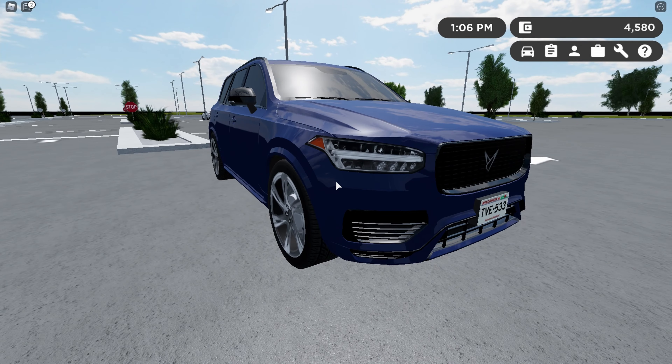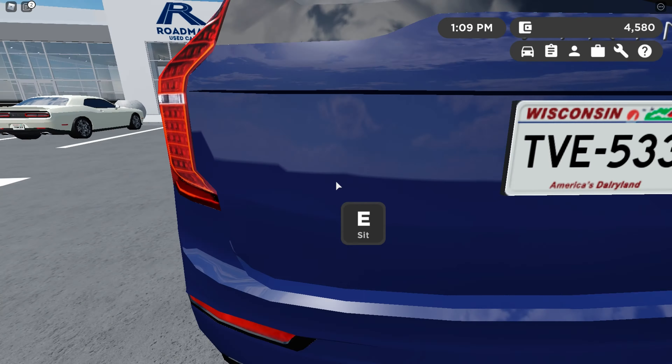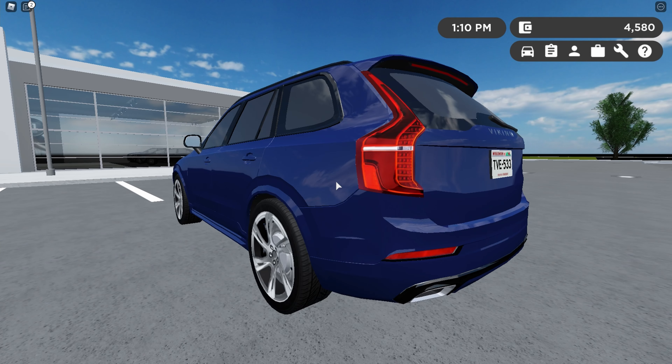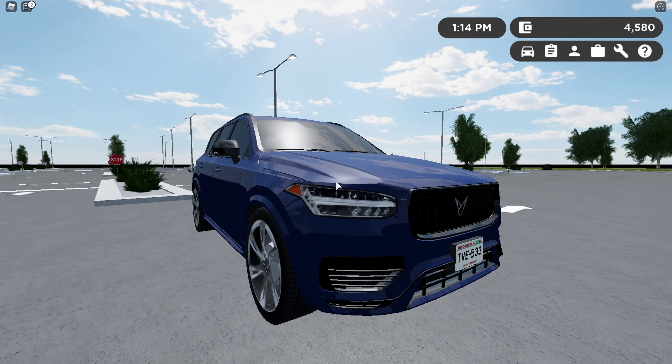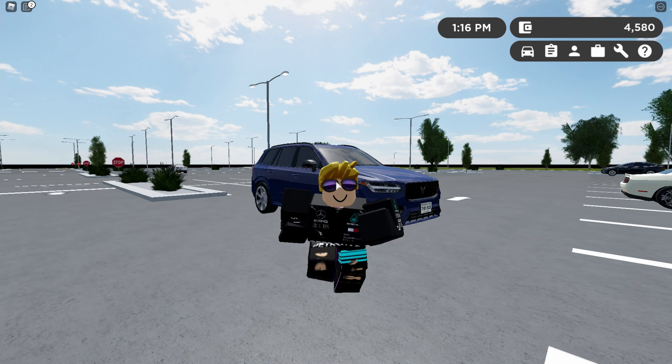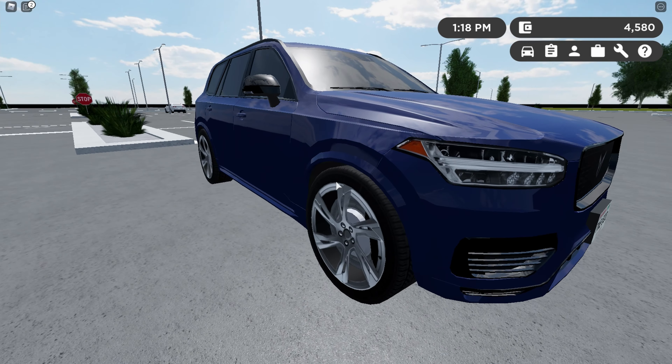I'm going to start off on the outside. This is easily my favorite XC90 — this car looks so good. It has those Volvo lights at the back, the lights that kind of go up along the rear windshield. At the front it's a very good looking car; you can recognize right away it's a Volvo, so that's super nice. Overall this is just a really nice looking car and they pretty much nailed it with this design.